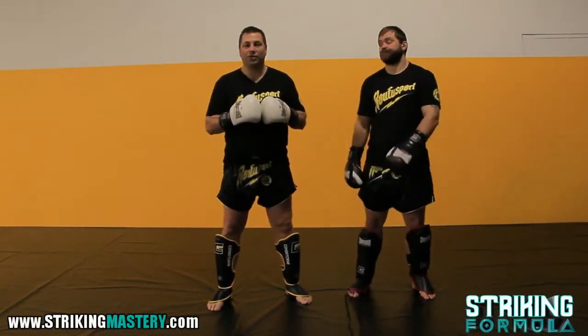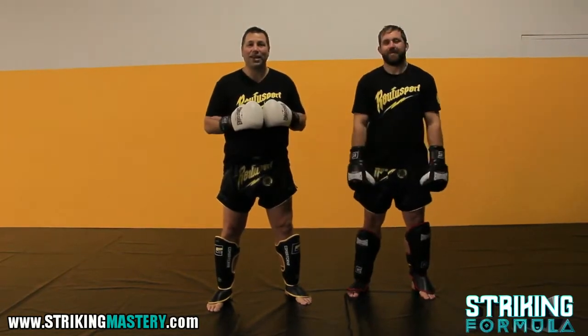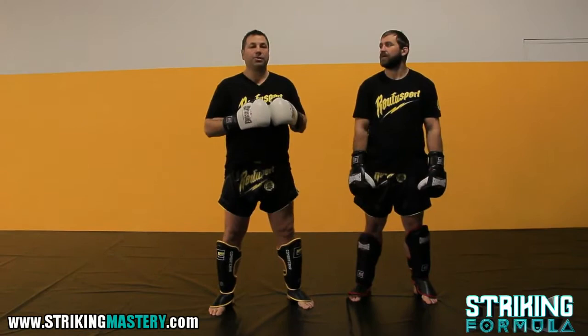Alright, I'm here with my man Alan Belcher, UFC fighter, and my brother. We both got these low kick legs, and speaking of low kicks, we're going to get into some explosion combos.